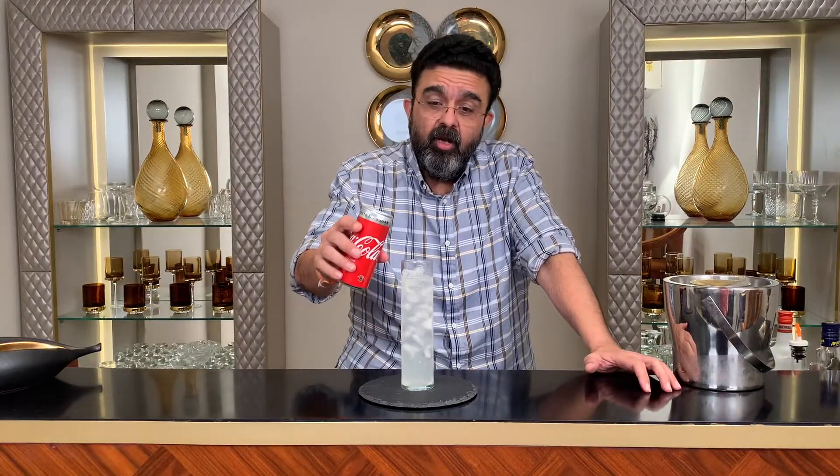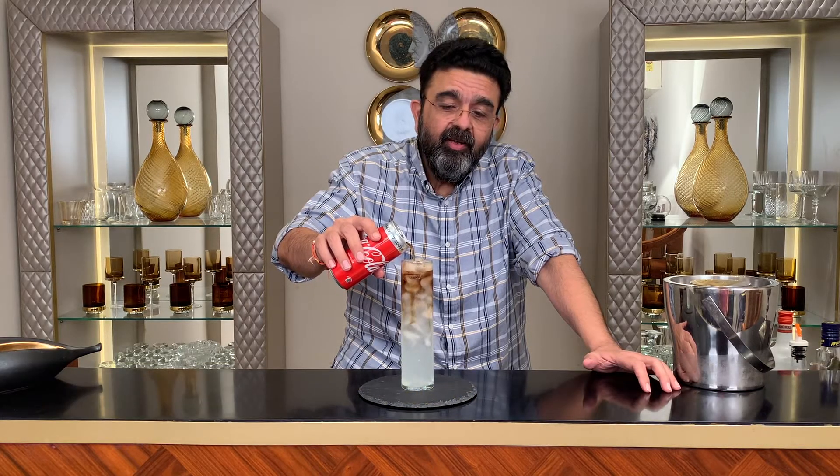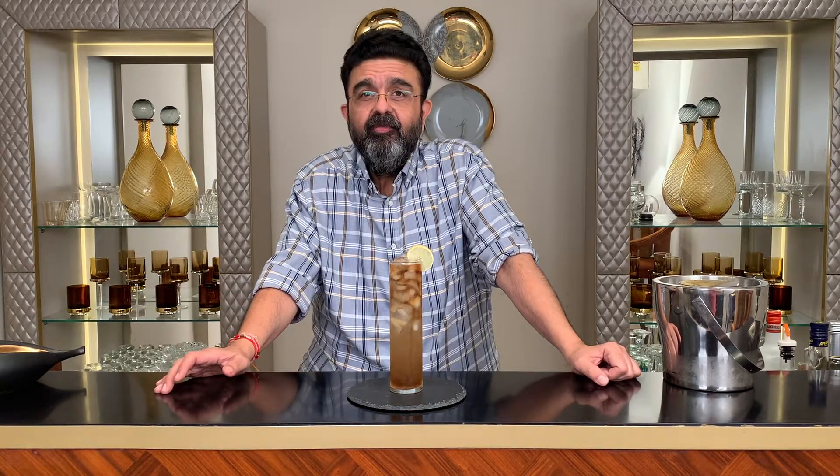The LIIT — it's all about the little bit of Coke, just to give the tea effect. Just the dash of Coke gives it the perfect tea effect. Enjoy the LIIT by the way. Cheers.